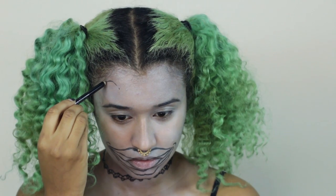Now I'm going in with a black eyeliner to draw on the outline of my lips. The creepier the better — I decided to give some pretty big lips and leave lots of space for teeth.